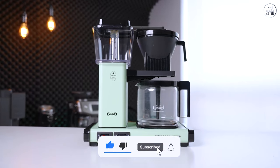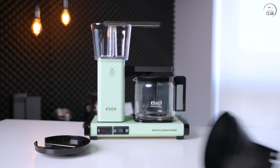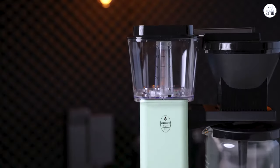The machine feels sturdy and well-made, and it's designed to last, which is a plus for me. Overall, it's been a good experience — it's easy to use and reliable, and the coffee turns out nice every time.